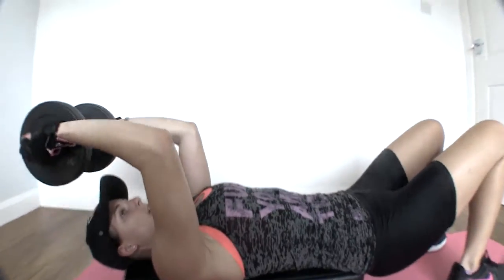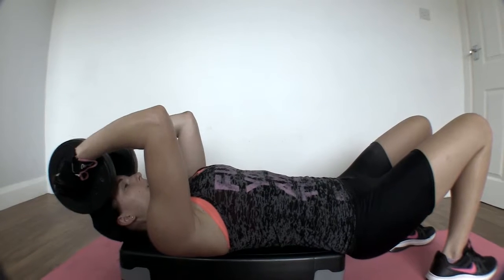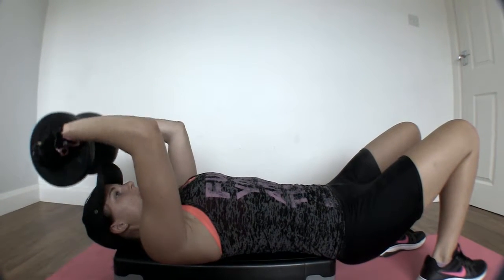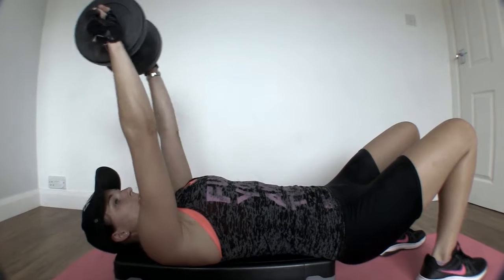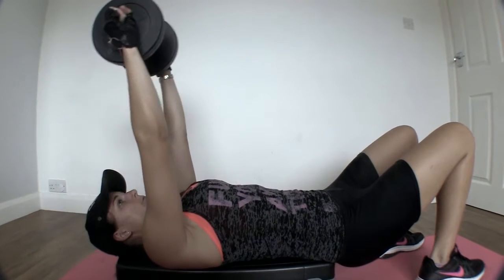See how I'm only moving at my elbows — I'm not moving any other part of my arm. I'm isolating my tricep muscle and forcing it to work.